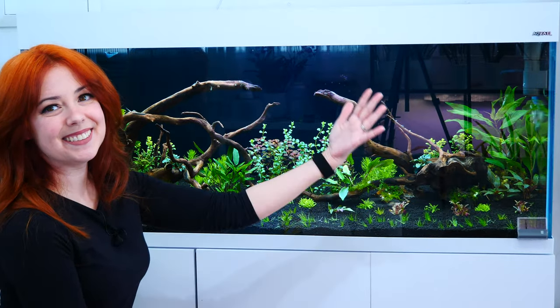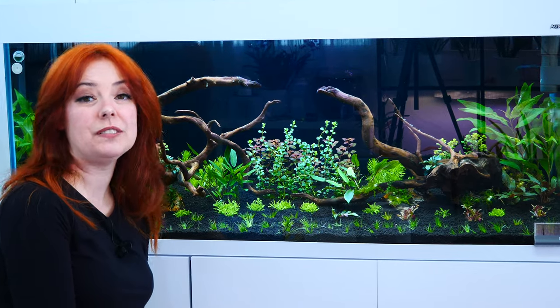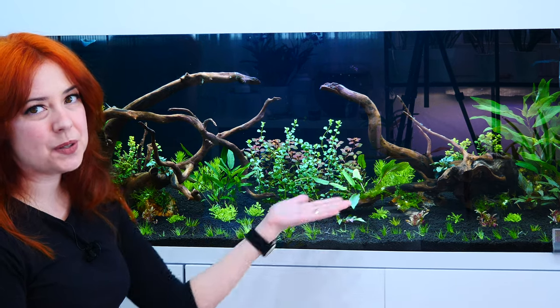Hey guys, it's Dani. Welcome to my Discus tank. It's not a Discus tank anymore. I'm okay with it, don't worry. It looks so much better, doesn't it?